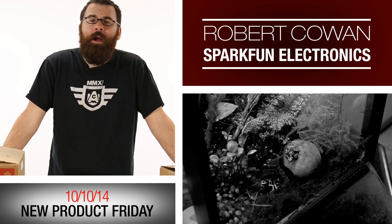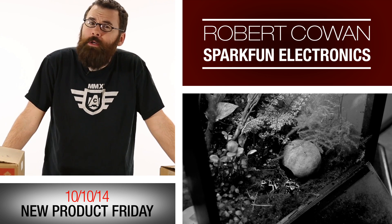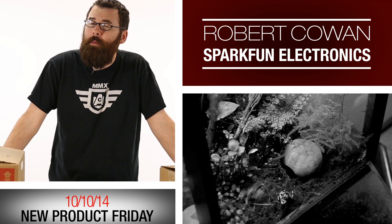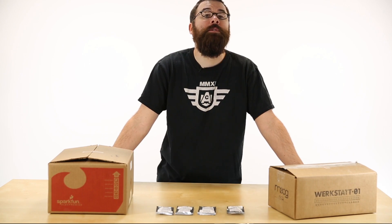Hello everyone, welcome to a Friday new product post with Robert here at SparkFun Electronics. We've got a few new things to talk about and a demo, so let's jump right in and see what we've got for this week.